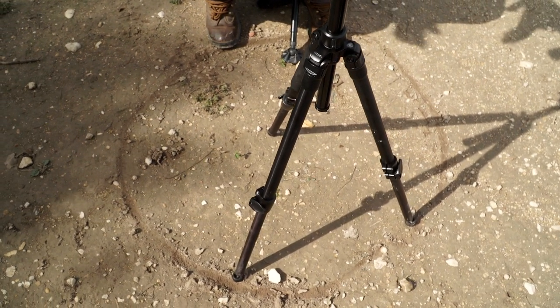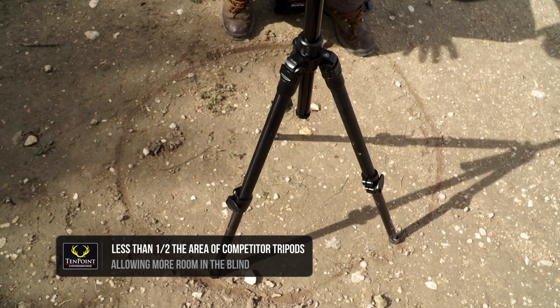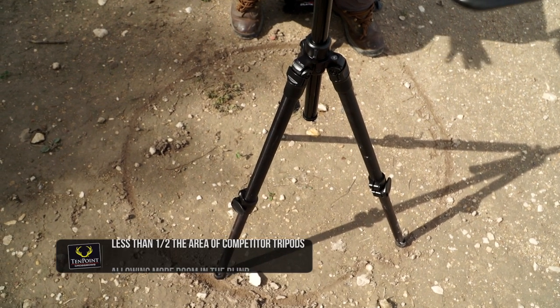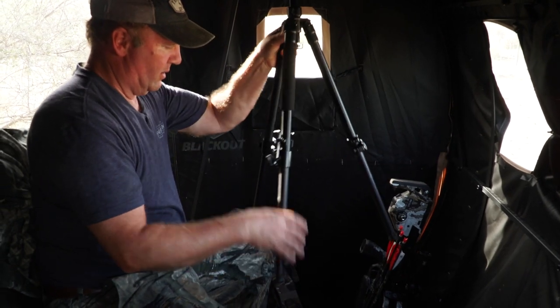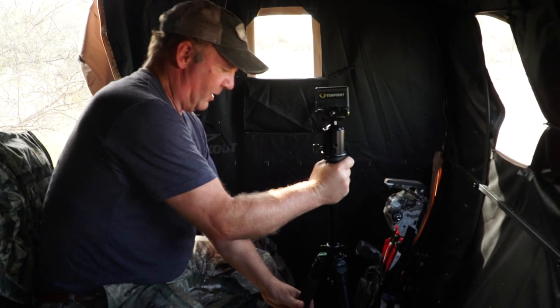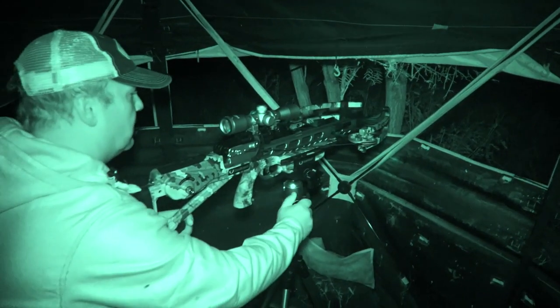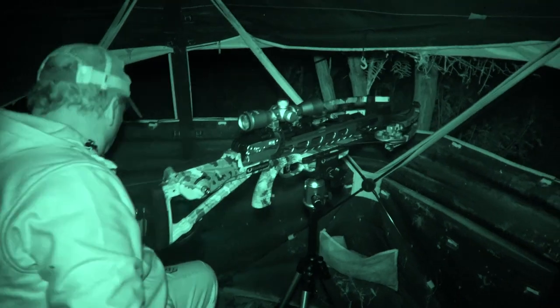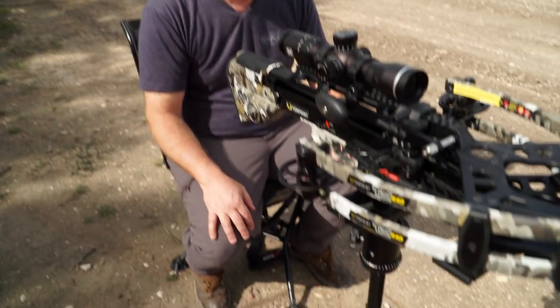As you can see, with the Axis' significantly smaller footprint, depending on the competition, it's going to be 50% or more smaller than the other competition out there. So it gives you a lot more room for movement. It gives you a lot more room if you're sitting with a child or with a friend, or you're videoing — whatever the case may be. It's got a simple, easy elevation adjust.